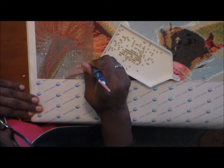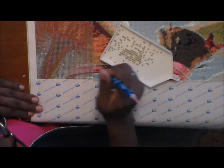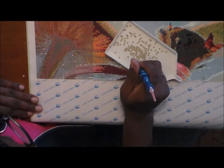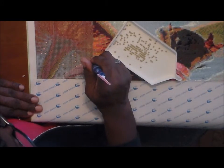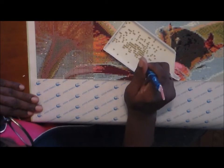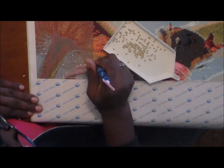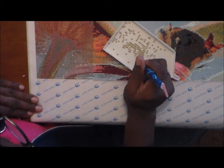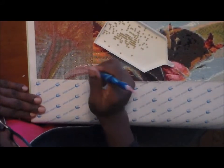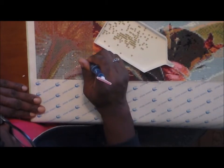I want to talk about something that I see in diamond painting groups. People complain about certain things regarding diamond painting — I already mentioned double-sided tape versus poured glue. I have no problems with either, and most of mine are double-sided tape.